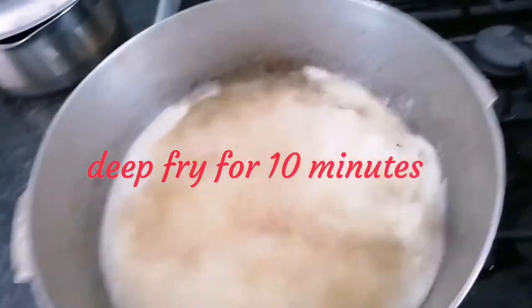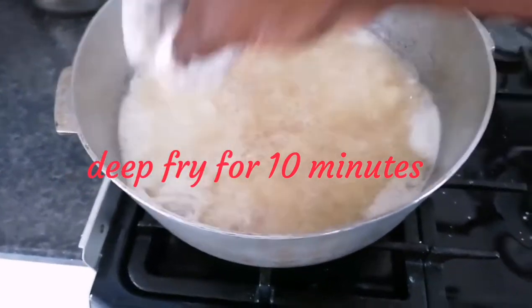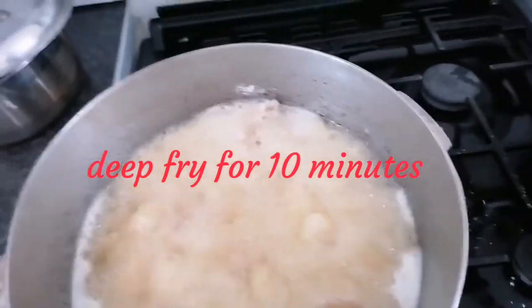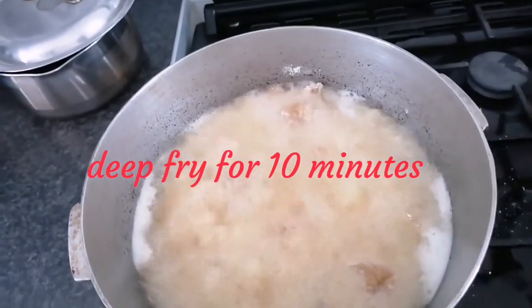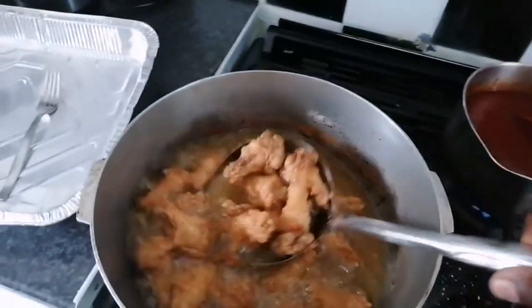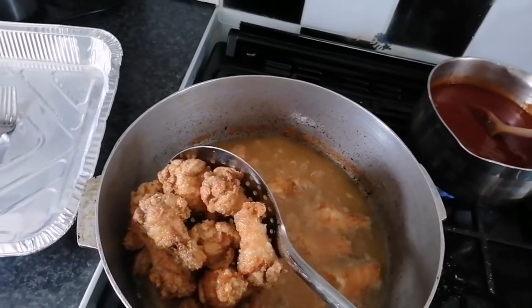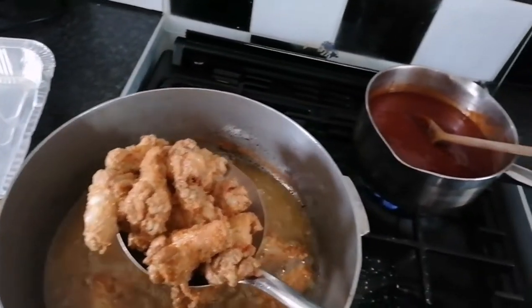I'm going to put my chicken in and I'm going to leave that for about eight to ten minutes. Now the chicken is fried and ready — we are going to put it into the sauce.